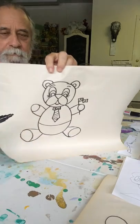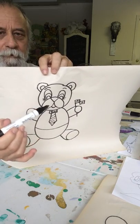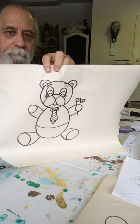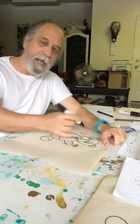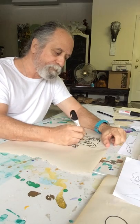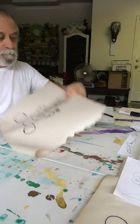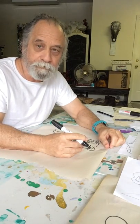Look at how we did the eyes — we did three: one, two, three. Then we did the triangle and the curves, and then the ears. Why don't y'all try that? And if you want to add more to it — more eyelashes, whiskers, a pocket — whatever you'd like to do, add more to it. It's your bear, your picture, your drawing.